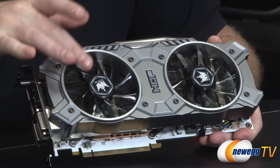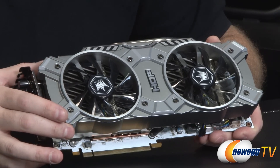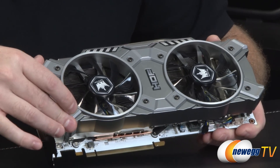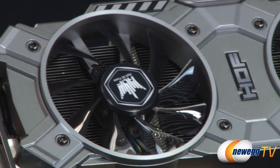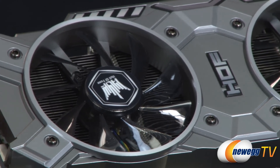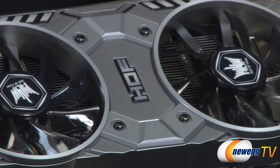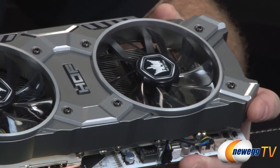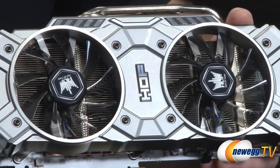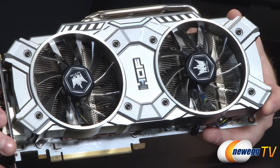You've got a dual fan cooler at the top, and a custom designed shroud that's metal and plastic — primarily plastic, which keeps the weight of the card down and may reduce sag when installed in a case. Below the shroud you can see a pretty substantial fin array providing cooling.